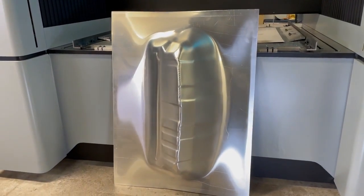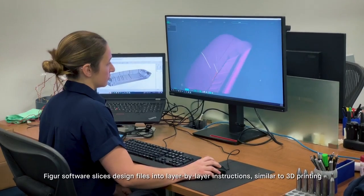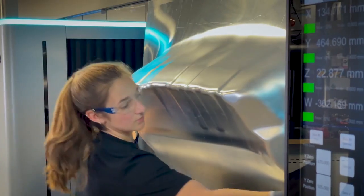The setup of this part was created in our Figura software using our slicer in less than 10 minutes. So from setting up to actually making the part was just around an hour to the finished part.